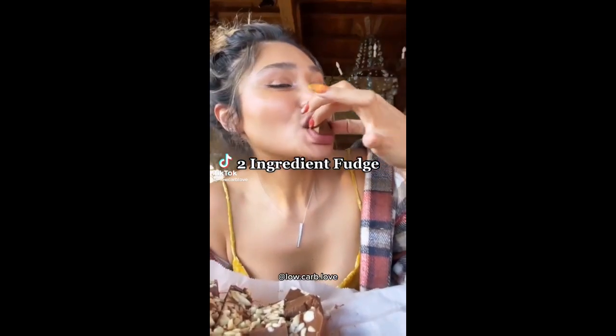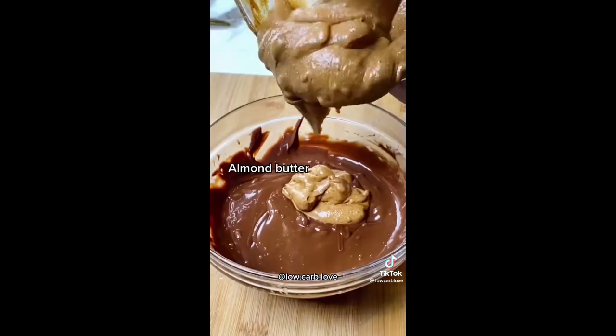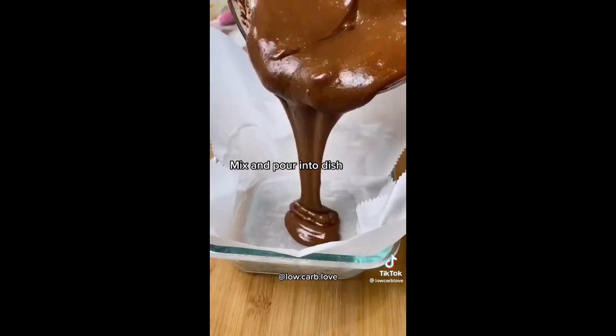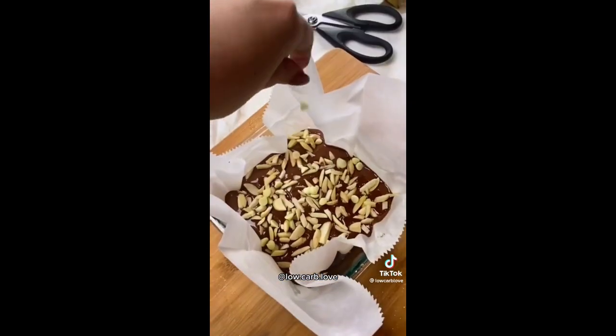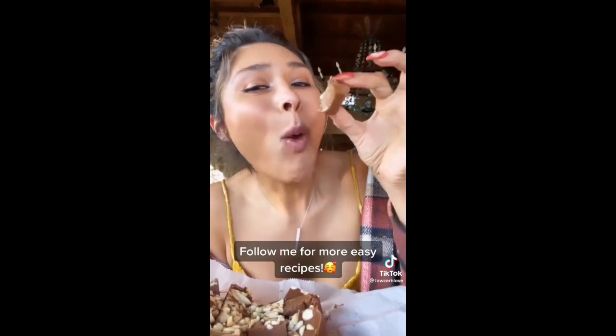Have you ever tried making homemade fudge? You're not going to believe this, but it only took two ingredients. I used no-sugar-added chocolate chips and some almond butter, mixed it together until there were no clumps, put it into a baking dish lined with parchment paper, topped it with chocolate chips and some almonds, and set it in the fridge for at least an hour. This is the perfect treat — clean ingredients, easy to make, and delicious.